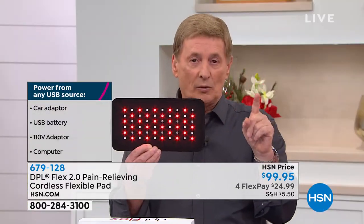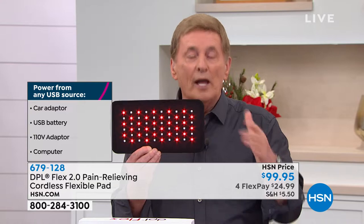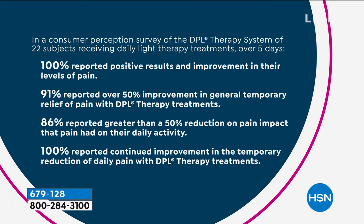This is an FDA-cleared medical device — it is not a toy or a gimmick. We had a consumer perception study done: 100% reported positive results and improvement in their levels of pain. 91% reported 50% improvement in general temporary relief of pain. 86% reported greater than 50% reduction in pain impact — meaning people said, 'I did get back into life.' That's what's so important about this product.